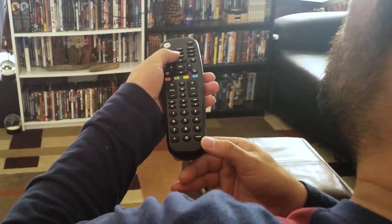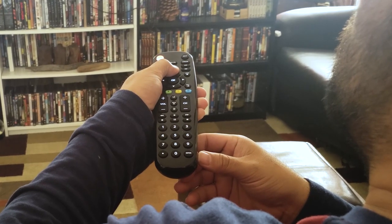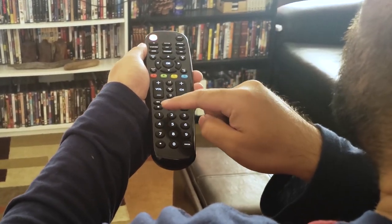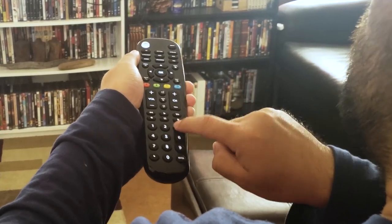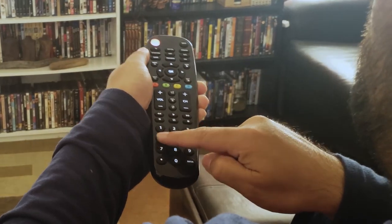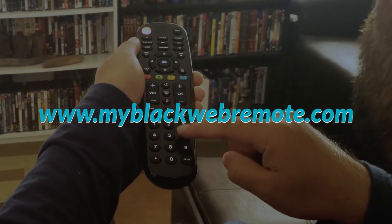The Blackweb universal remote was just as easy to set up as the RCA universal remote. The only device that didn't set up within the first couple codes was the audio receiver, but there are about 40 codes to run through — it took about 10 codes to find my receiver. Their website is perfect for finding your codes and setting up your remotes. Go to myblackwebremote.com.